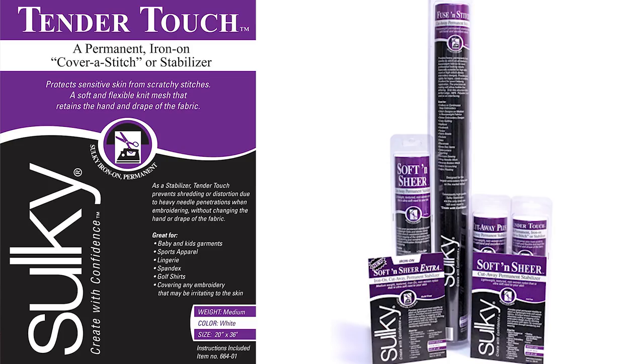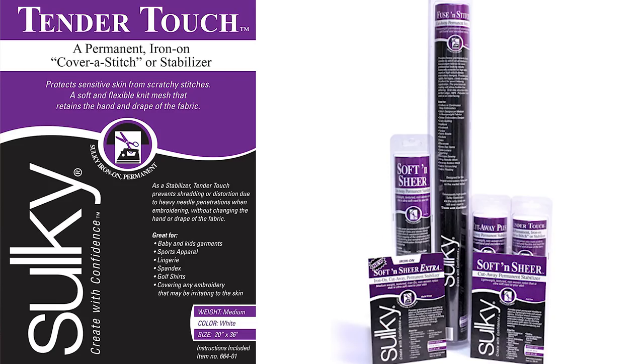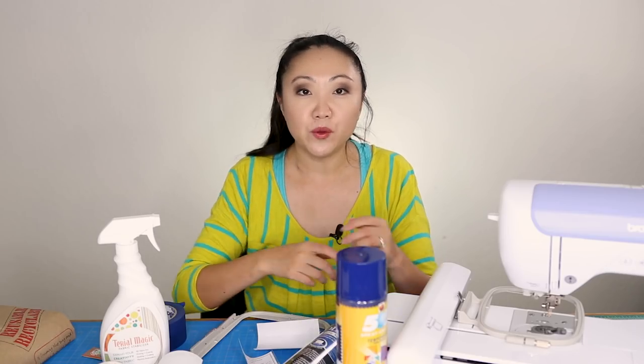The tearaway stabilizer can feel a little itchy, but there's also a product called Tender Touch made by Sulky. I don't have any yet, but I'm planning to get some. If you're doing clothing that's going to be against the skin — or especially baby garments — you can cut out Tender Touch, iron-fuse it to the back of your embroidery, and it keeps everything feeling nice and soft so you don't get scratchiness from the embroidery thread. It's a great product for clothing items.